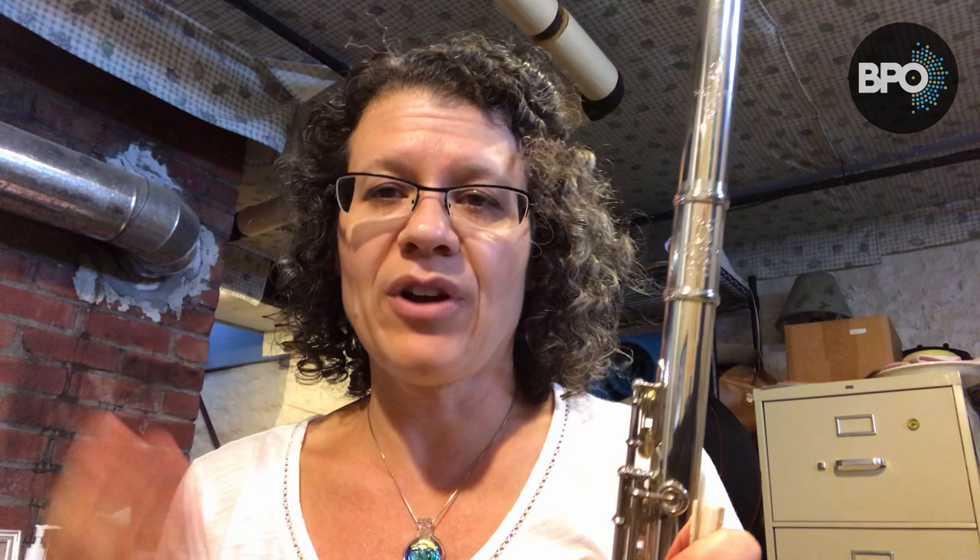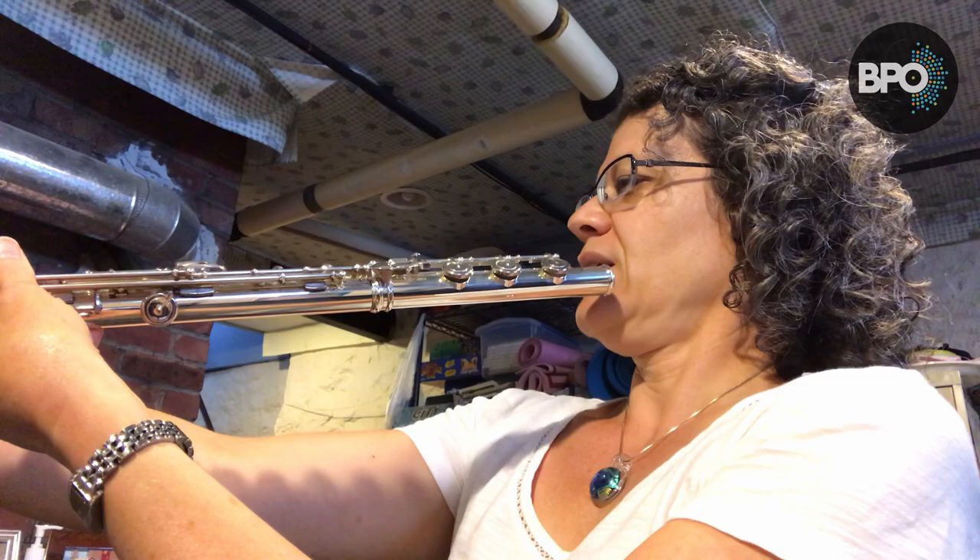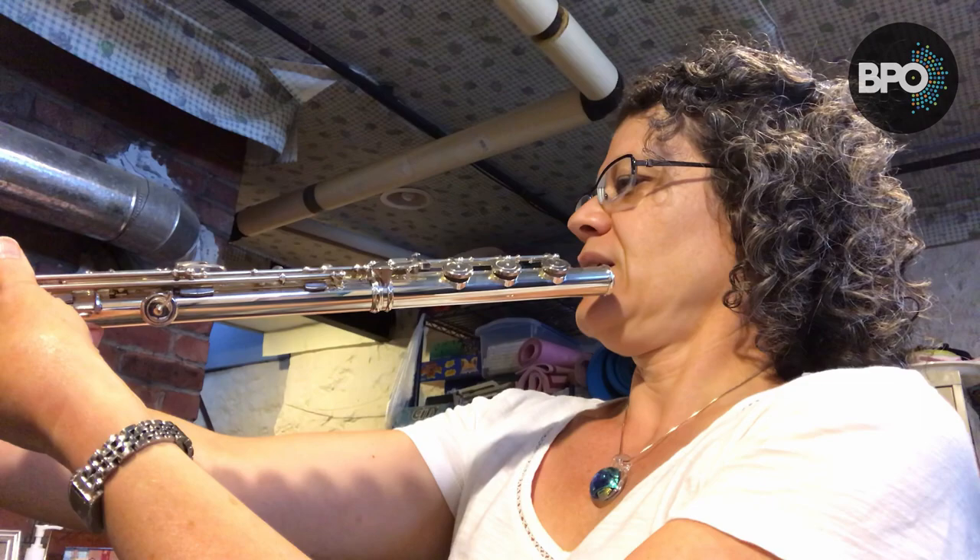When I adjust my own head joint — this is a personal preference — I like to look at my inline keys, which would be all my keys except for these two offset ones. I like to line up the inline keys with my embouchure hole. A lot of flute players like to be rolled slightly in, and that's fine — it might give kids a little more control when they're first learning. I look down my flute from the foot joint and line up the outer edges of my embouchure hole with those keys.